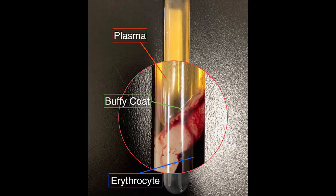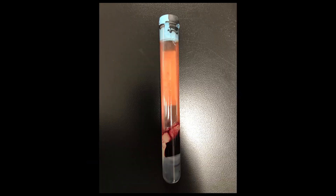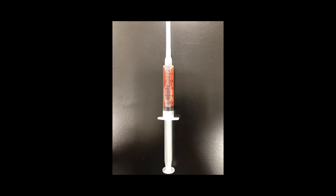Here is the patient's whole blood after it has been centrifuged. Notice the plasma layer, buffy coat layer, and the erythrocyte layer. After centrifugation, gently invert the tube a few times until the plasma gets a pink color as seen here in the image. Then collect the supernatant fraction using a syringe with an 18 gauge needle. Your PRP injection is now ready to go.